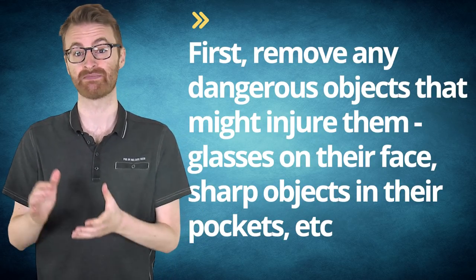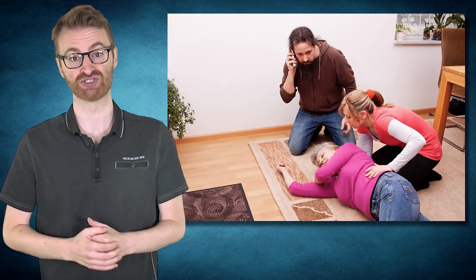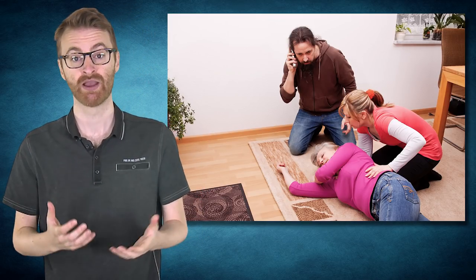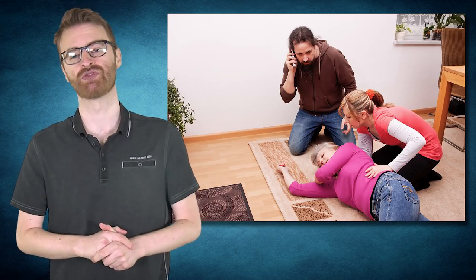Now that we've dispelled the myth of bite blocks, here's what you should actually do if you come across someone seizing. First, remove any dangerous objects that might injure them — glasses on their face, sharp objects in their pockets, etc. Second, pad around the person to keep them from striking hard objects nearby; if you can, place a pillow or folded soft jacket under their head. Third, place the person on their side — this may have to wait until they've stopped convulsing — allowing any vomit or fluids to drain while keeping their airway open. Lastly, after the seizure most people have an altered mental state, so try to keep them from doing anything that might hurt themselves, like running into traffic.